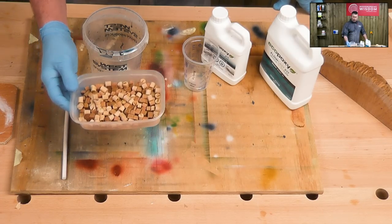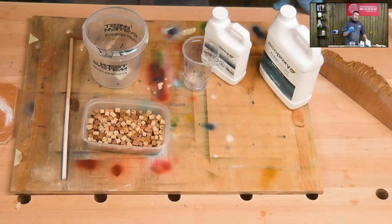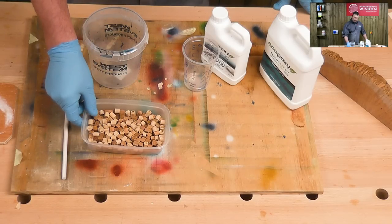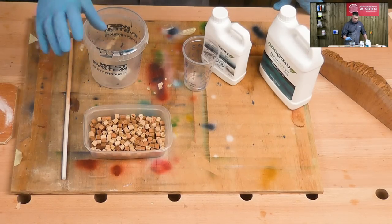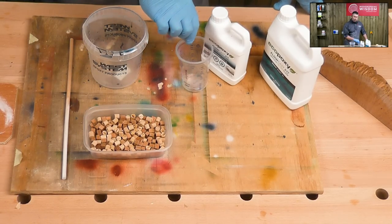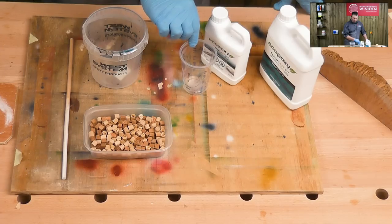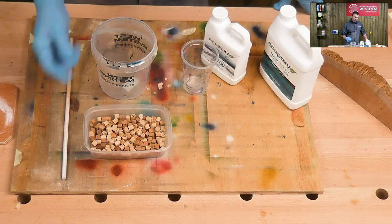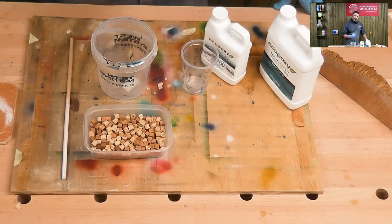I've added enough pieces to give myself about 20ml, so about three quarters of an inch in depth once this is set. I want them mixed up well, so what I'll do is mix up the resin in this jar and then pour the resin and the pieces into the big one, give it a good stir up, pour them back in here, weigh it down, and then come back in a couple of days time and do the turning.